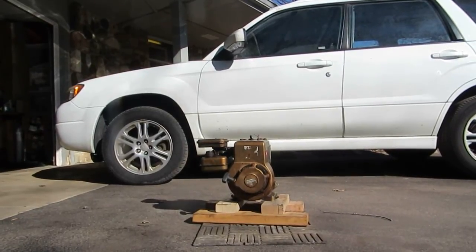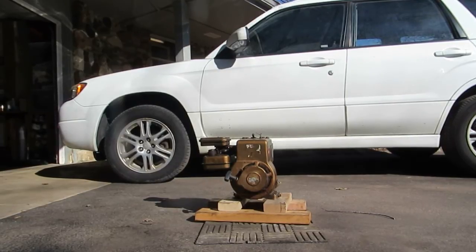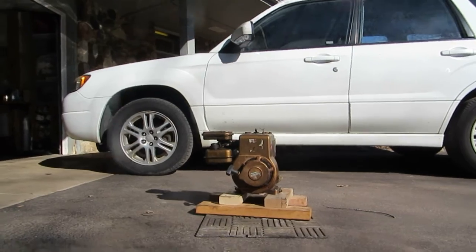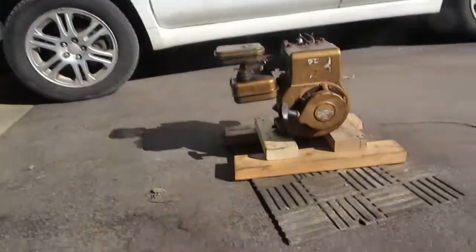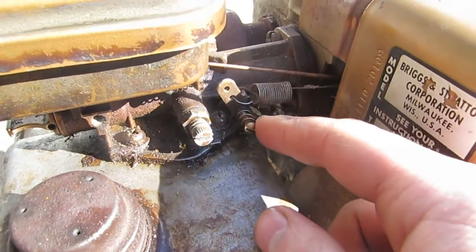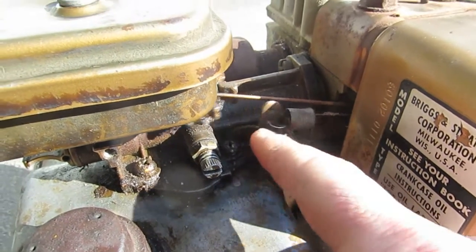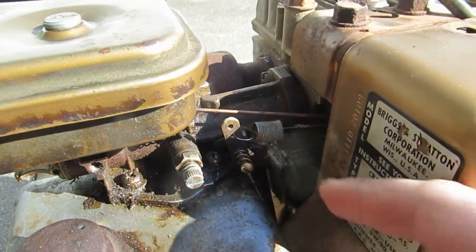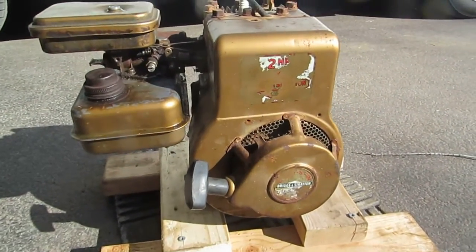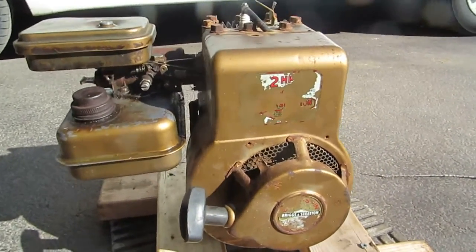Hey guys, check out what just came in yesterday. It's a 1976 2 horsepower Briggs & Stratton engine. This one's kind of interesting because the governor is really simple — there's no speed adjustment to it, it's just this spring-loaded lever, which I thought was kind of interesting. I'm going to start this one up, and all the information on it will be posted in the description.